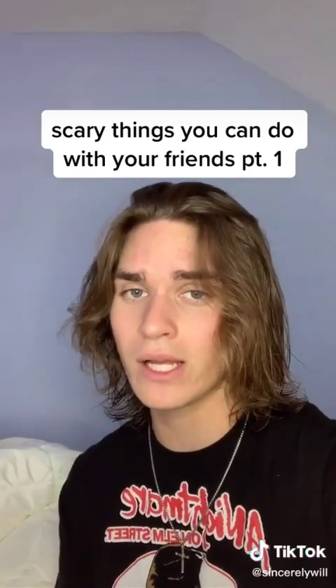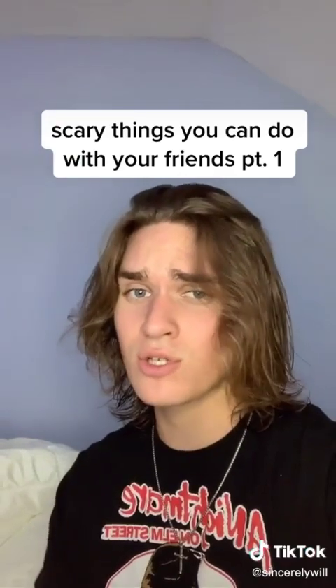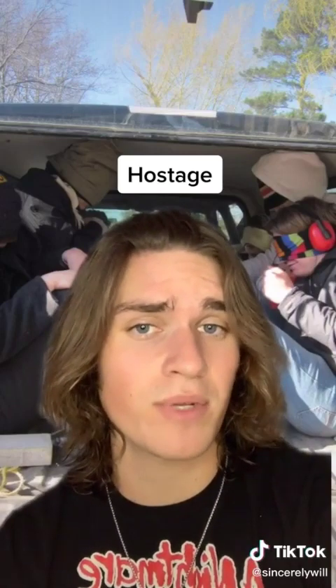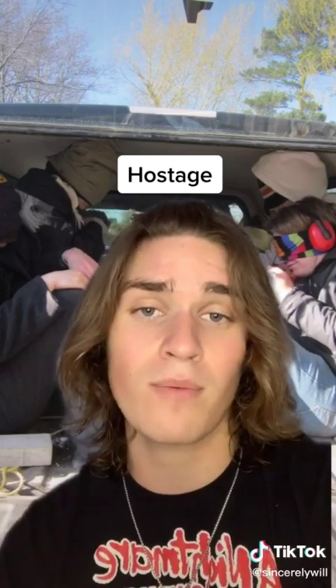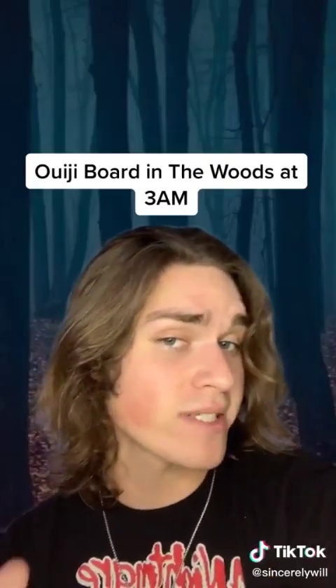If you and your friends are the type of people that love to get scared and do something on the edge but can't ever find anything to do when you're hanging out, this video is exactly for you. Scary things you can do with your friends, part one. First one is going to be Hostage — the rules are super simple. Players meet at a central location and split into two teams: a driver, a navigator, and two hostages. The driver and navigator take the opposing team's hostages and drop them off in an undisclosed location — no phones, no nothing, just them in the dark.